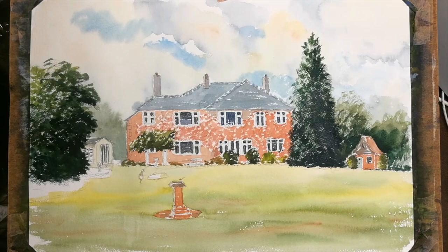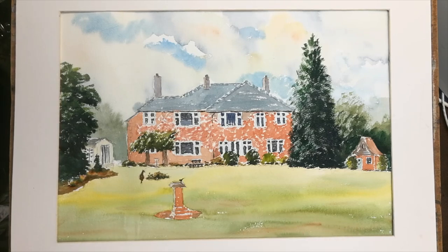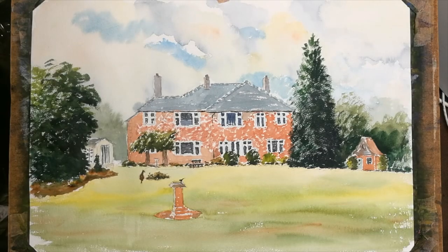I've attended to other little bits and pieces to cut the time of the video down - added a little bit of planting to the border, added a bird on the table, and a little bit of greenery in places. It's gradually coming along. Now we have the basic composition and it's my favourite part of the painting: the shadows. Let's get cracking.